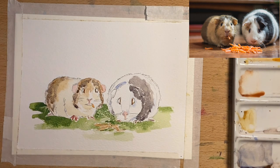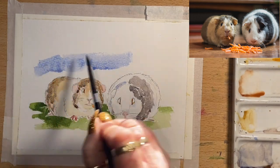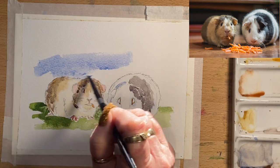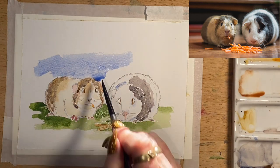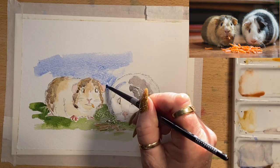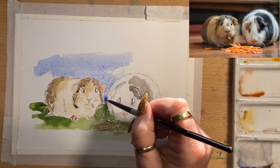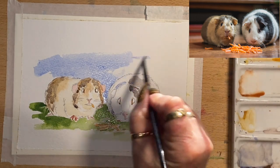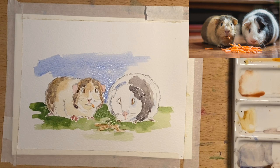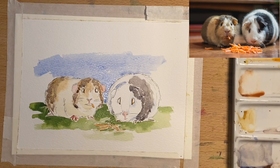I'm going to absorb up that excess water, clean my brush, take the moisture out and mop up that puddle. Now I'm going to add a blue sky background — I'll go in with cobalt blue, get a fair bit on my brush, and just wash around both of these little guinea pigs. I'm not going to cover the whole top of the painting — just work around the little animals because I quite like the soft edge effect. The guinea pigs are dry now so I can go right up to them. I'm working on my Bockingford watercolour paper — a medium grain cold press watercolour paper — and I'm really enjoying it.